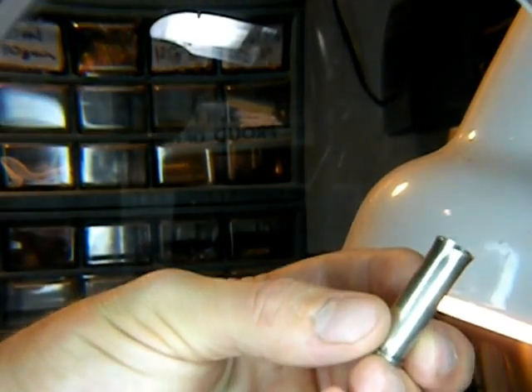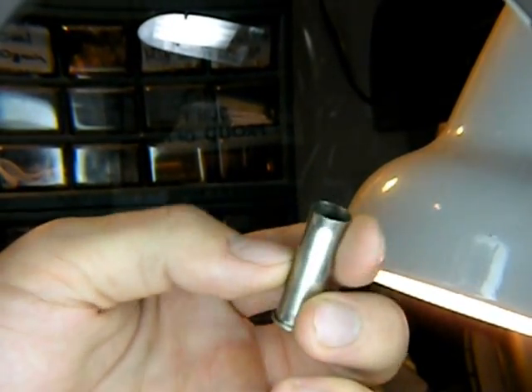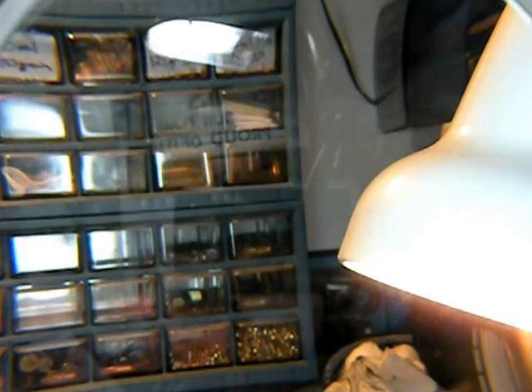This is a .38 Special that has been over-expanded. If you'll notice, it's really bulged out on the end and it won't even fit into the seating die. That's why you go really slow on your expander. If you see anything like this, check them by hand before you put them in, and then throw them away.